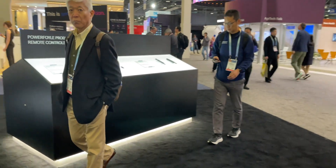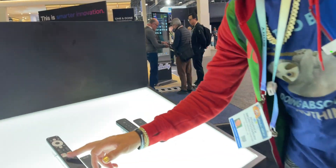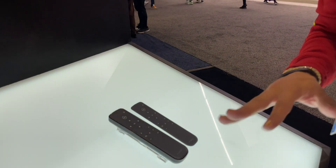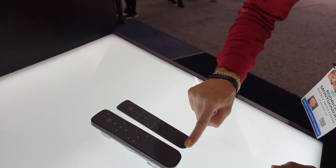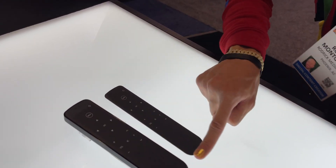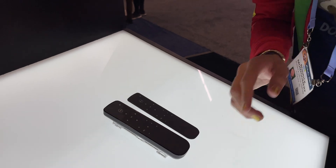Over here we can see a few more remote samples — solar panel right here. This one is even more interesting: the whole front of the remote is the solar panel, so the whole remote is picking up energy and it's going to charge even faster than the ones with just a small piece.